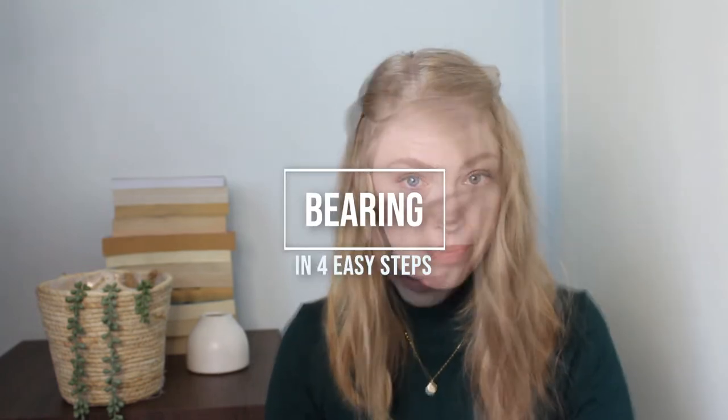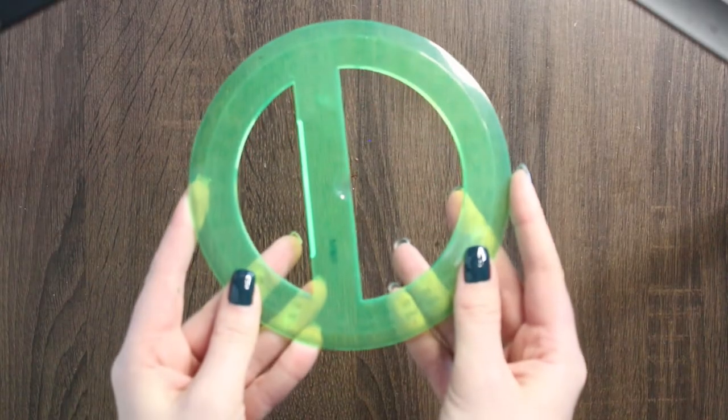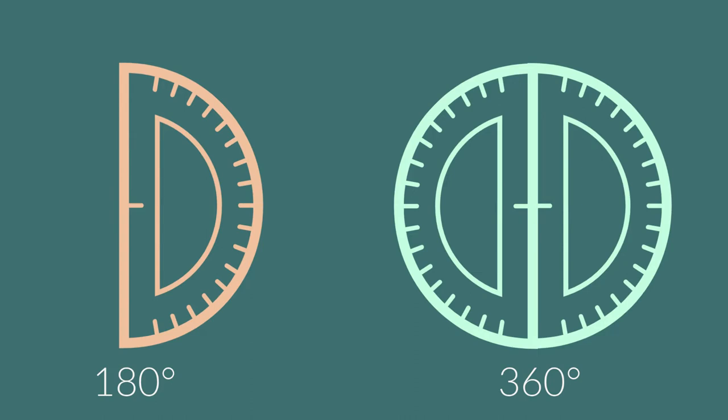Today we are doing some more map work — we are going to be looking at bearing. For bearing you need one of these: a 360 degree protractor. If you only have the 180 degree protractor, the one that is half of this, you can still do bearing, it's just going to be a longer process and it might be a little bit confusing. This will just make your life so much easier — I would really recommend investing in one of these.